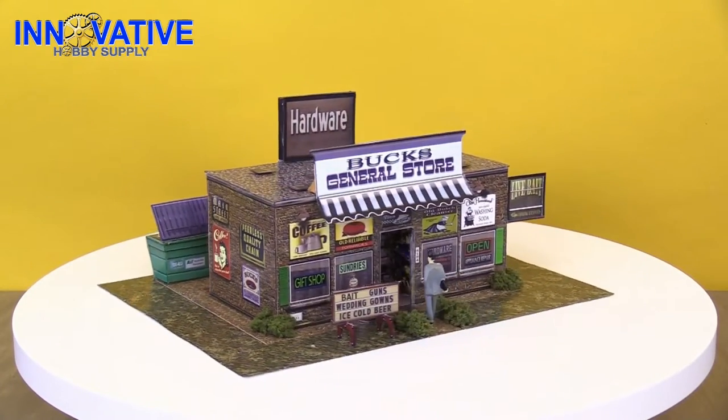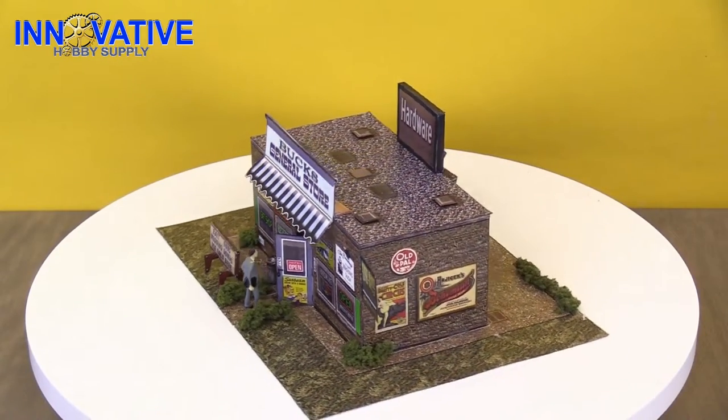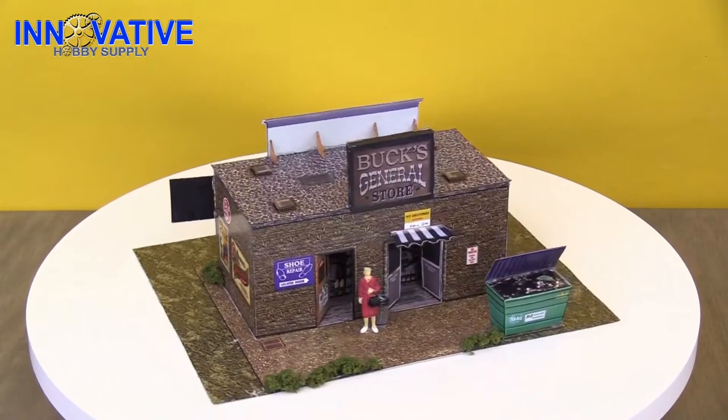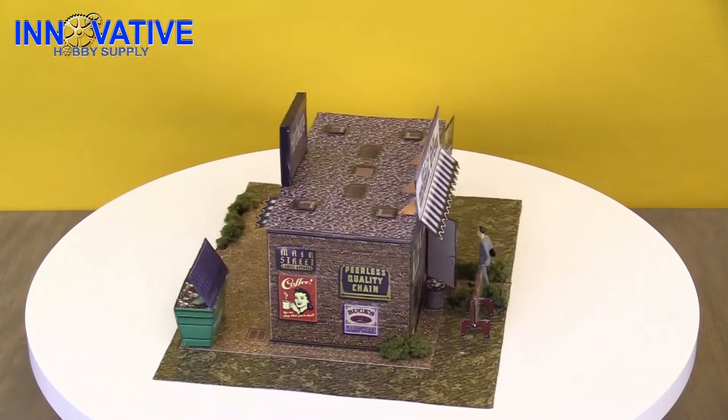It comes complete with three sheets for your building, a plethora of accessories and added details, one bag of landscape moss, and two ultra signposts. You can find all of this model kit's dimensions in the comments below.